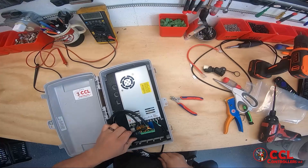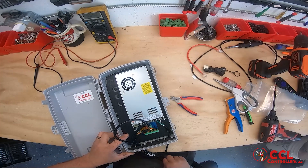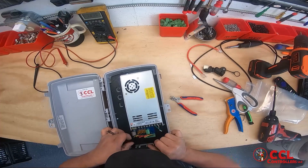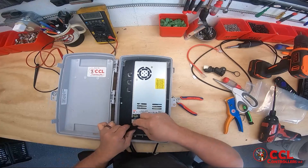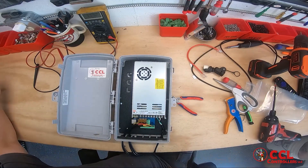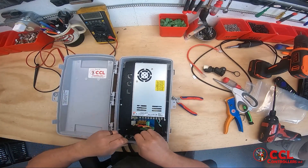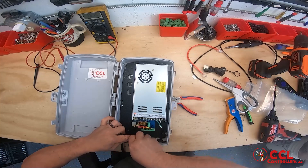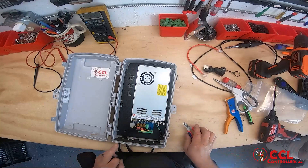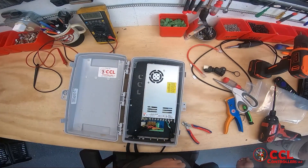Now I'm just going to pull these nice and neat. I like to make them neat like that. I'll put the zip tie right here, and I like to put a zip tie here too. So now if you pull on these, either one, you're not going to be pulling on that board.